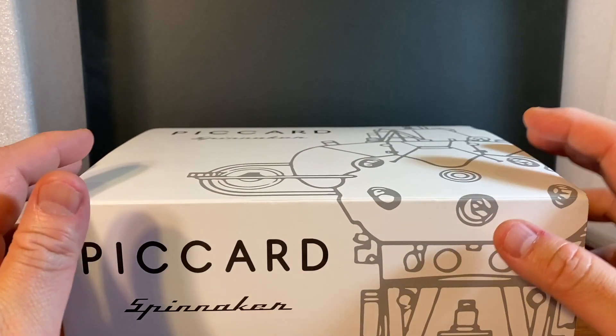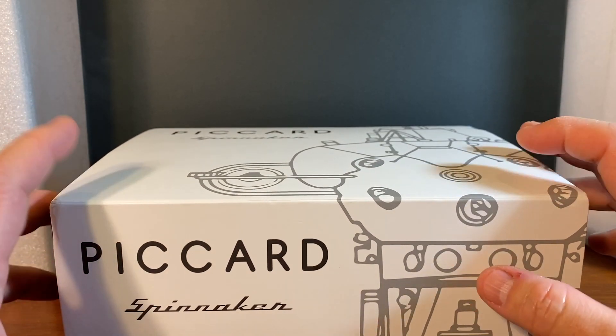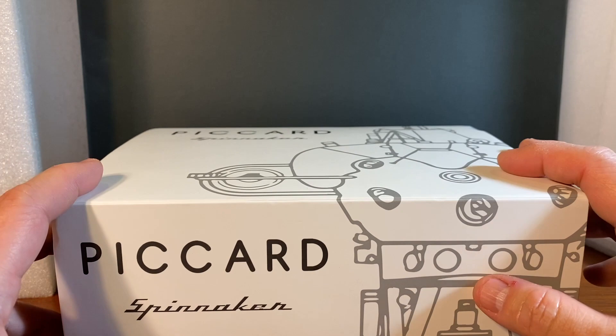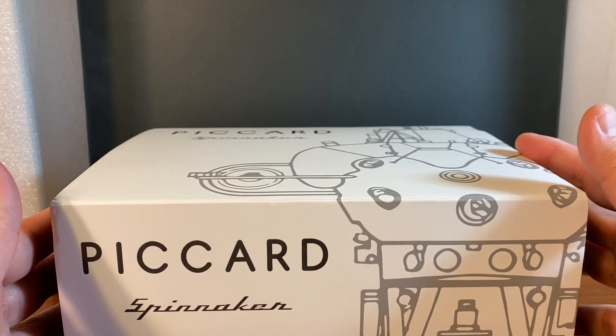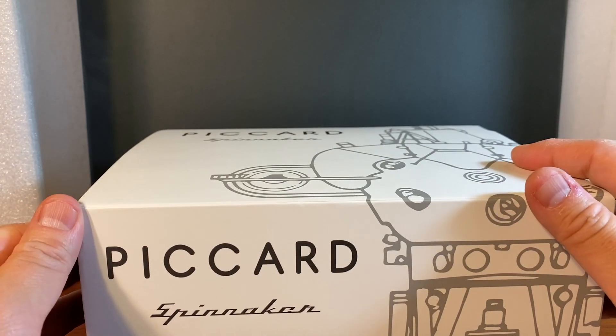What's up guys? I wanted to unbox and give my first impressions of Spinnaker's all-new Picard. This is their most ambitious, most aggressive, and most expensive Spinnaker model, as you can tell by the presentation. This just arrived at my doorstep and I'm going to get to the watch.